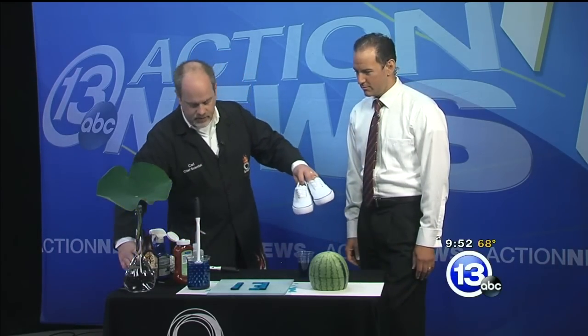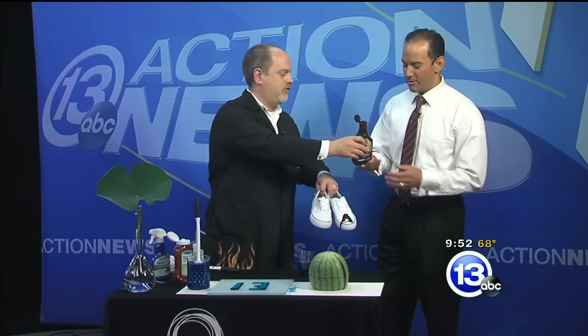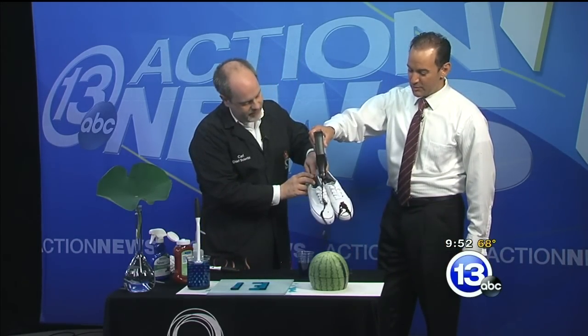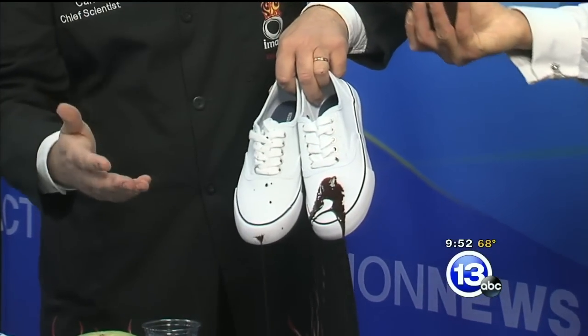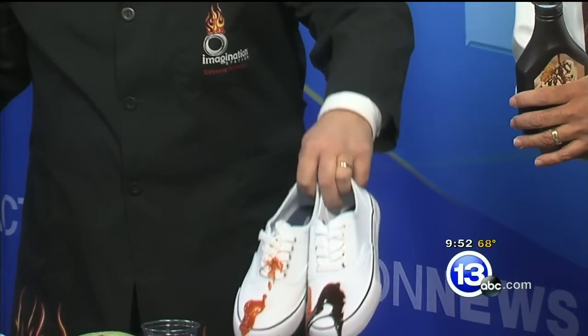And if you're a fan of white shoes and chocolate syrup — oh no, that looks terrible! But try it on the other shoe — this one's been coated, and it just rolls right off. Nothing is going to stick to it. Not even ketchup — it all rolls off.